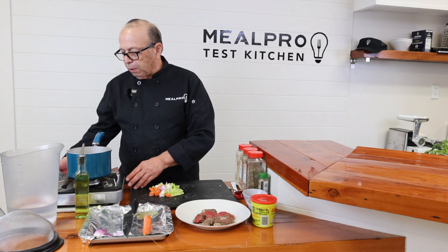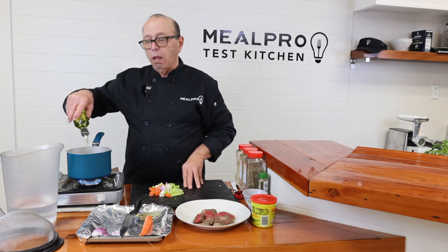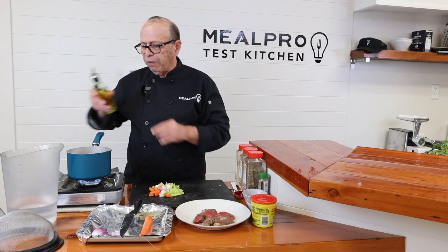So I'm just going to turn my little burner on here and I'm going to put some extra virgin olive oil. I use extra virgin olive oil when I do my browning off and cooking.